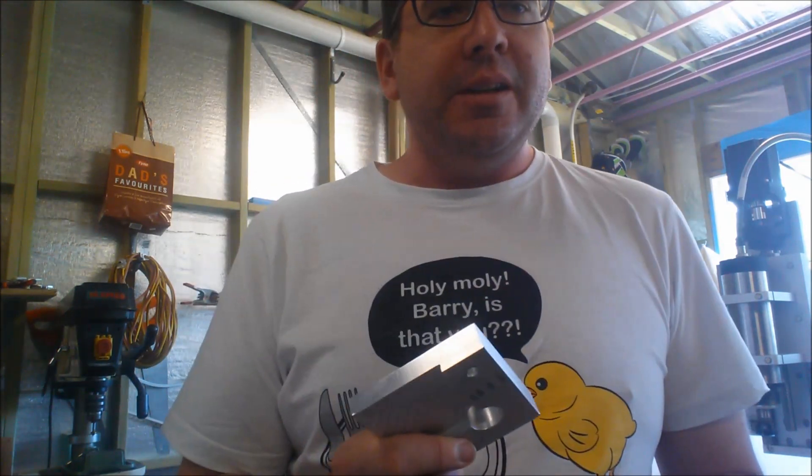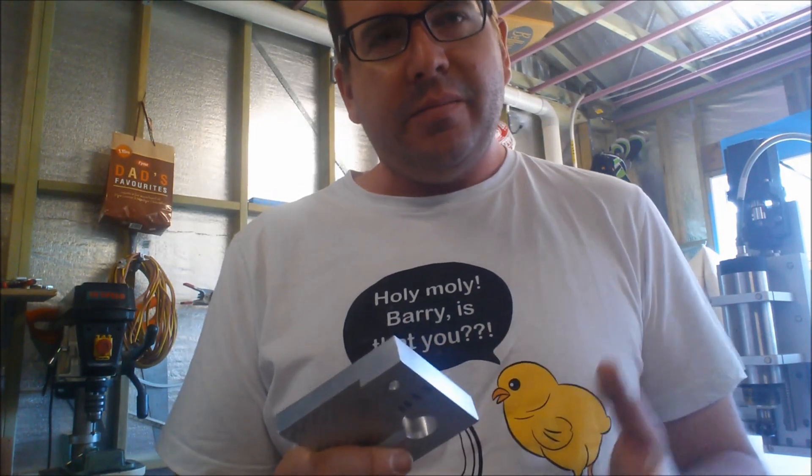I'm going to use this touch plate still just to touch off on this one, then I'll switch over — so enjoy.